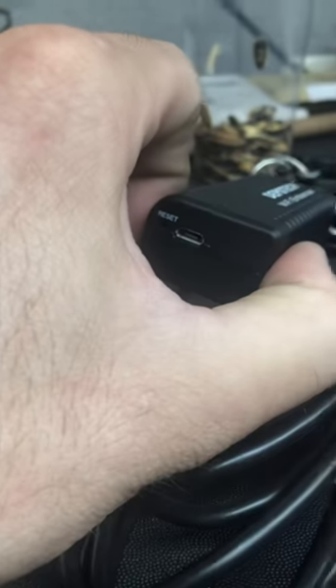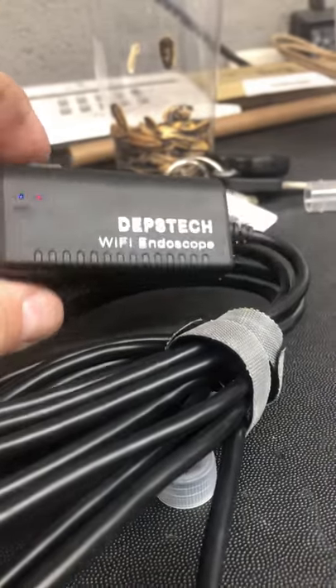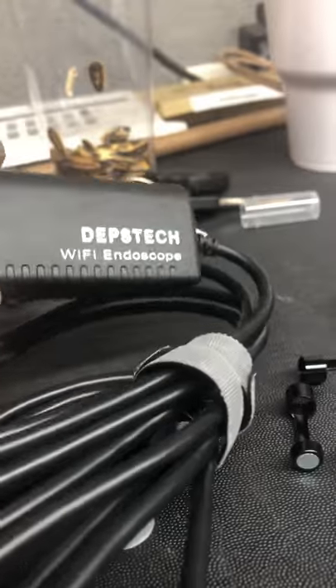The good thing is, it's got a USB port. It's rechargeable, so you don't have to worry about looking for batteries all the time. I think it's died on me once in three months.